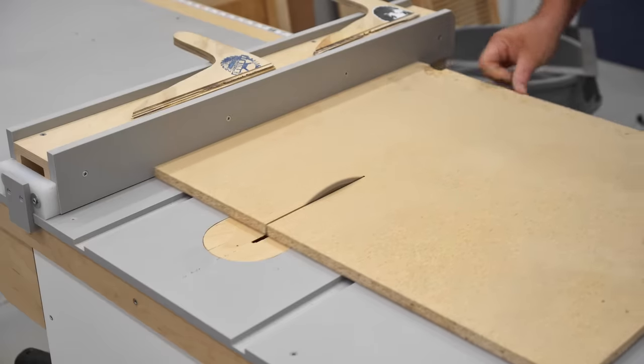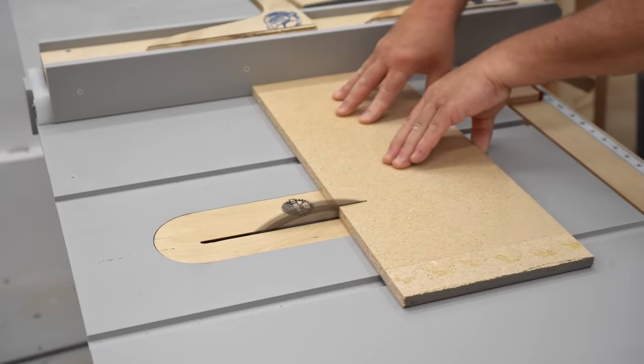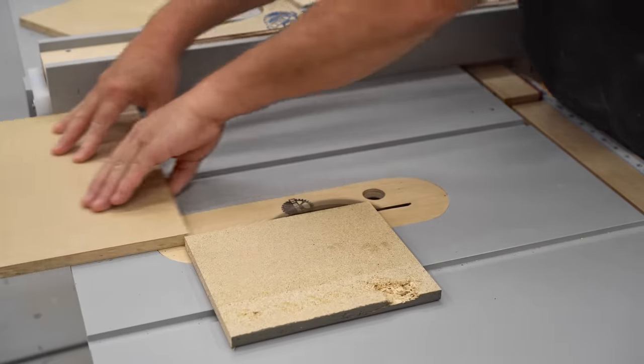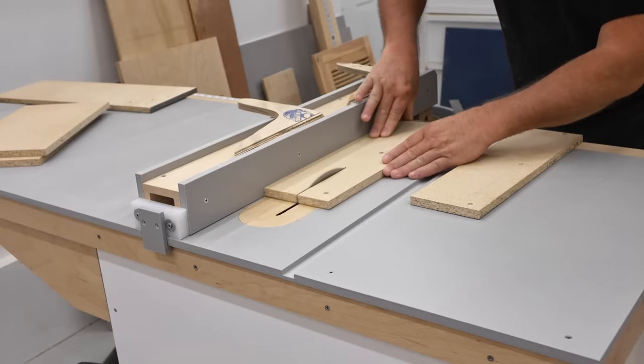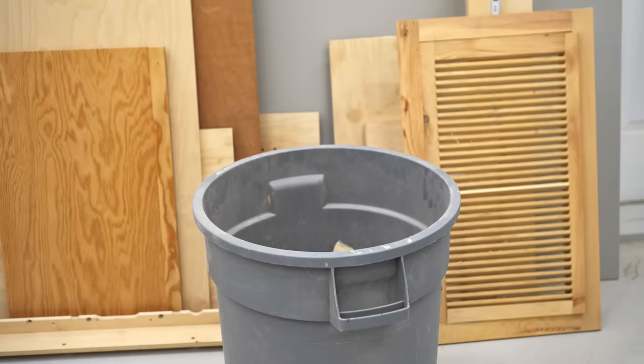These parts that I'm cutting here make up the port for the speaker. Typically you would use a round plastic pipe for that, but the port in this speaker needs to be long, so I'm making what's known as a slot instead. You can think of that like it's a pipe that's been flattened.